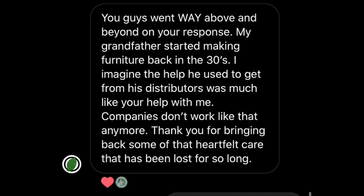That was really heartwarming for us, because we really are trying to build a community of like-minded artists and we want you to be as successful in your project as possible. I got back to him and asked if we could share his question, which he said absolutely. Then he told me something really lovely — he said we went way above and beyond. His grandfather started making furniture back in the 30s and he imagined the help he used to get from his distributors was much like the help we gave him. He said: 'Companies don't work like that anymore — thank you for bringing back some of that heartfelt care that has been lost for so long.'